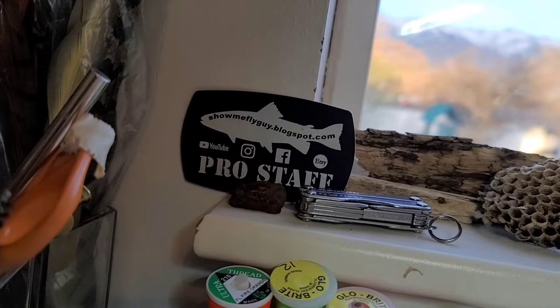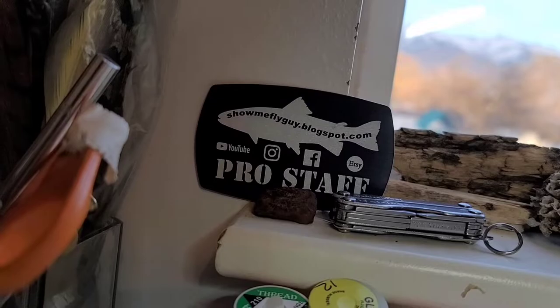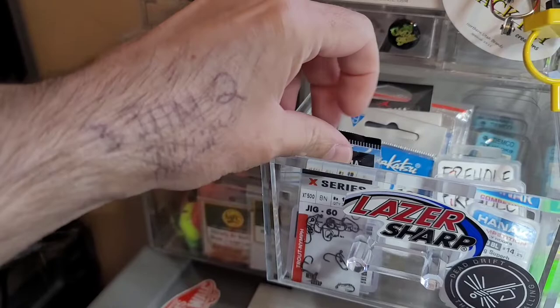showmeflyguy at showmeflyguy.com sent me this badge, this plaque with some flies. Does that mean I'm on the pro staff? I've never been a pro at anything, so having a pro badge — I'm pretty happy. Thanks Tyler, he's my guy, a super good guy who ties flies and sells them on Etsy. He does fly boxes and stuff, so go check out his website.